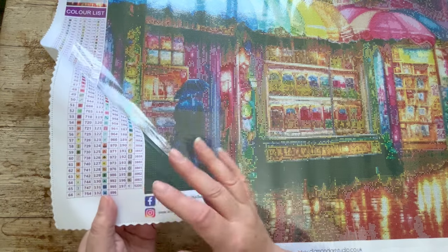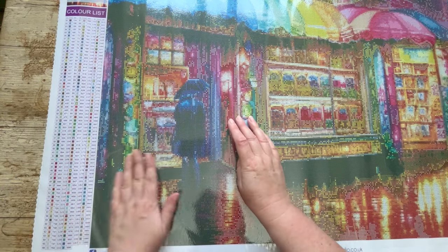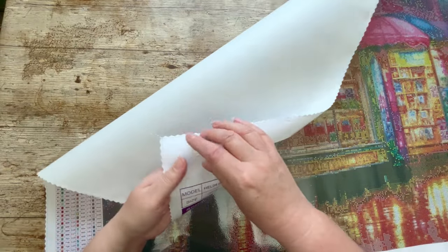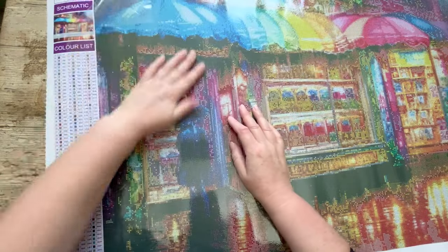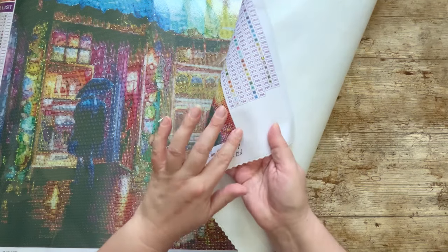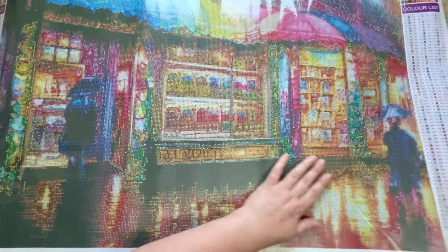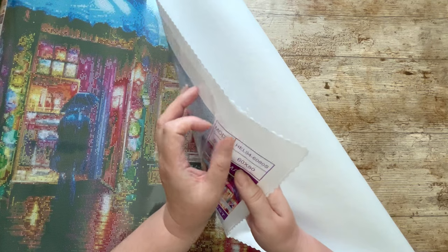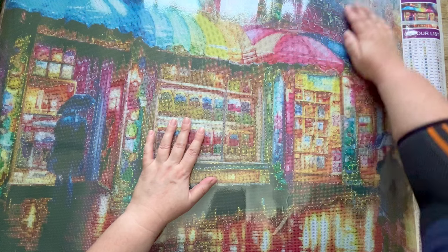I always check the stickiness now because I've had problems in the past with a canvas that wasn't sticky all the way up to the corners. Checking all four corners — yeah, that's nice and sticky there. The other corners pass the test too. Yay!